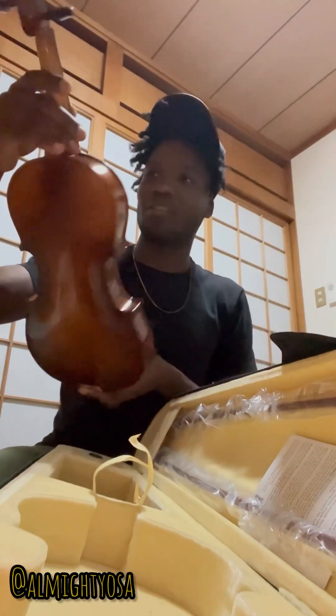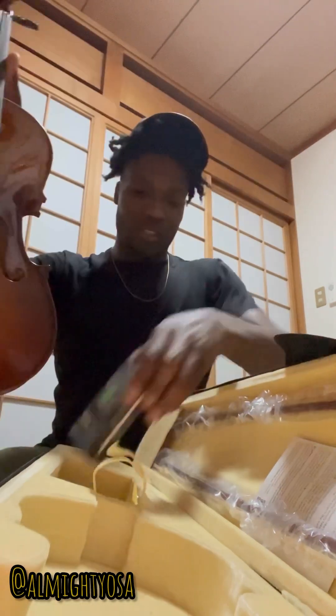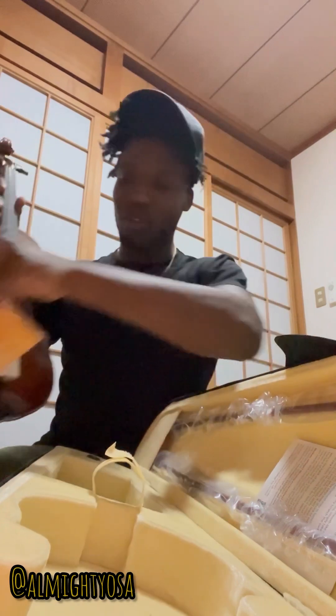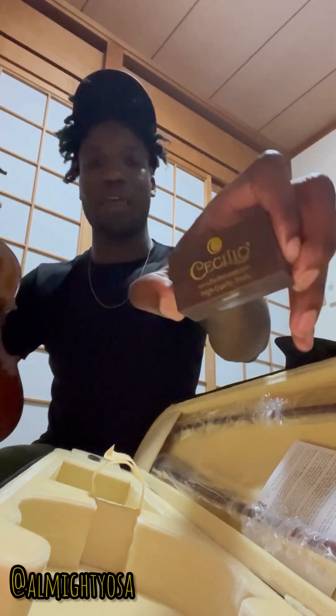This is a 4/4 size. The strings are loose but these are some pretty decent strings. It even came with a tuner, so I'm gonna be tuning this thing real soon. I guess this is a cloth — I'm gonna wipe off the violin and clean it up a bit. And this is the rosin right over here, which is what you actually need to play the violin.